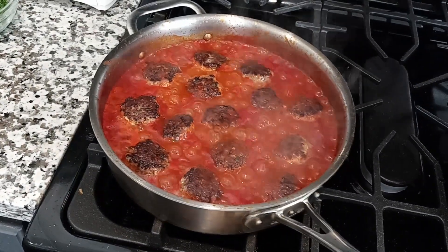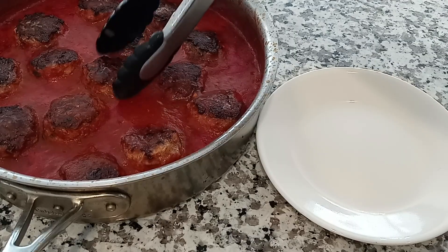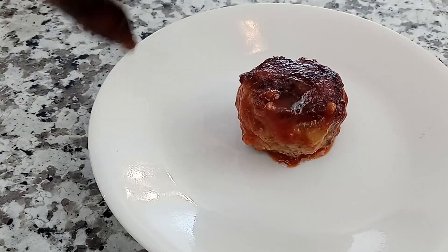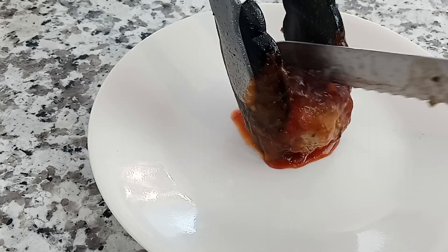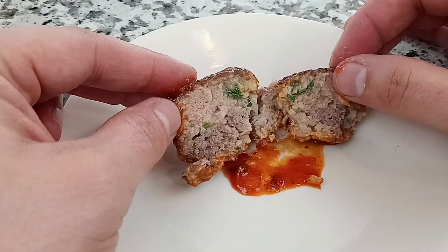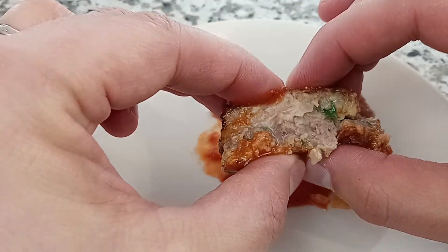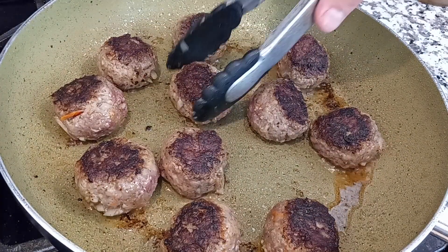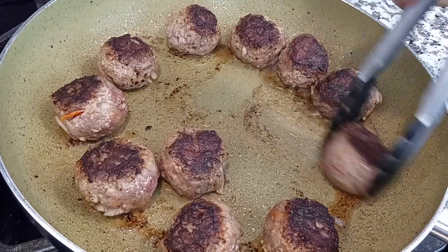Our first set of meatballs is done, so we're going to go ahead and remove that from the heat. It's time to cut into one of these bad boys to see if it passes the moisture test. After having all the fillings, the searing, and the braising, I think it's safe to say this first meatball passes with flying colors. But now can the second set of meatballs achieve the same moisture level?